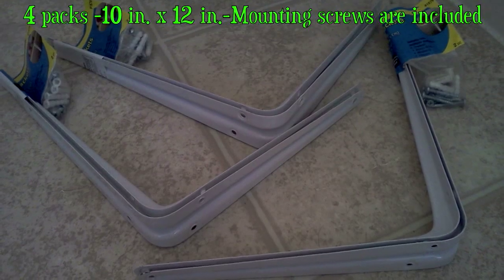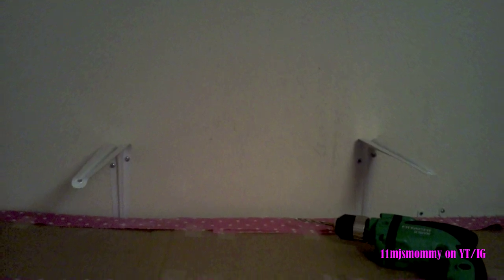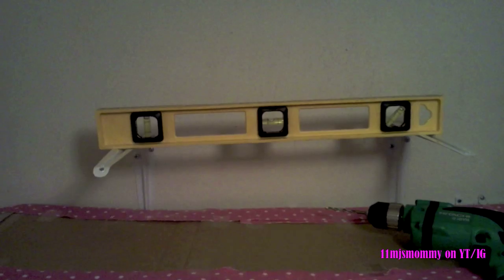I purchased four packs of L brackets from Walmart. The L brackets come with directions on how to install them to your wall, so you need a drill, a level, and then everything else is pretty self-explanatory. After installing the L brackets to the wall I slid the shelf on top, then screwed an additional hole underneath the shelf to connect the L bracket to the shelf for added security.